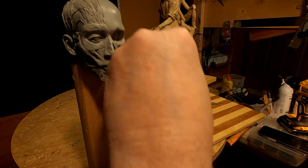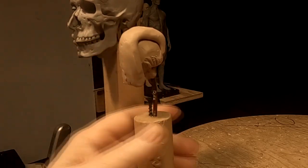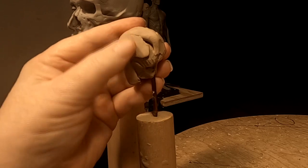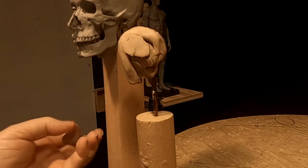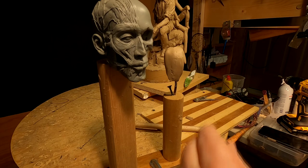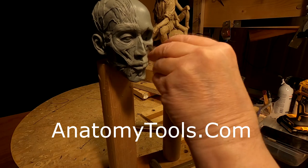So I've got to come up with a face that doesn't make him look like a twin — that's the last thing I want to do. I got my maquette head from my 24-inch maquette that I got at anatomytools.com.